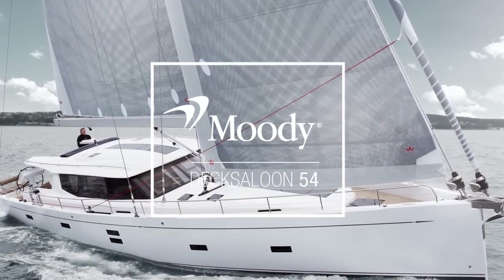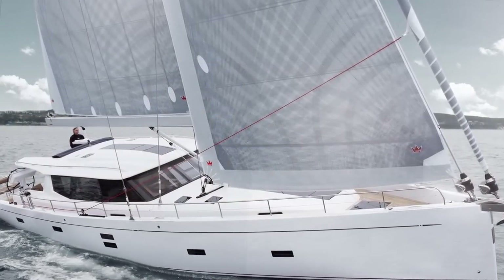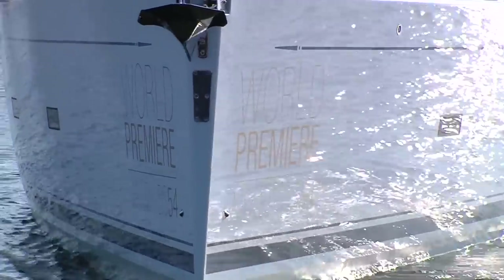Today we are on the Moody 54, which is the brand new Moody, just recently launched, and I'm here to explain some features of this nice boat.